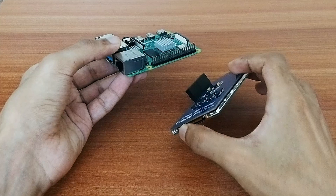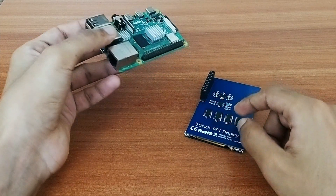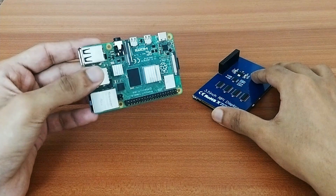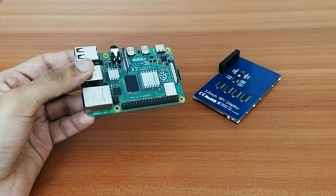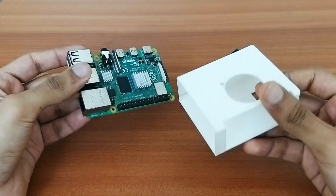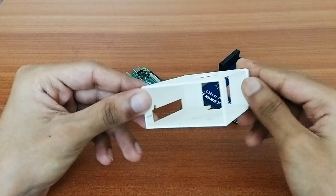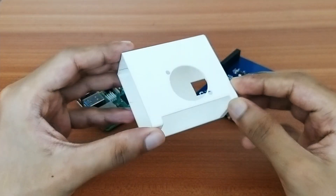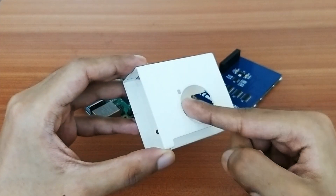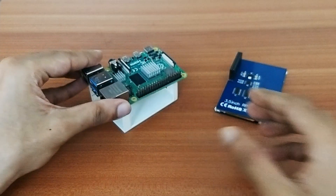I'll use jumper wires to establish this connection. I needed some support to hold the screen in that position, so I 3D printed a frame for the Raspberry Pi. I've designed it a little taller to accommodate the heat sink and cooling fan inside.